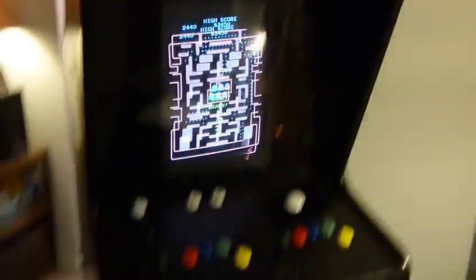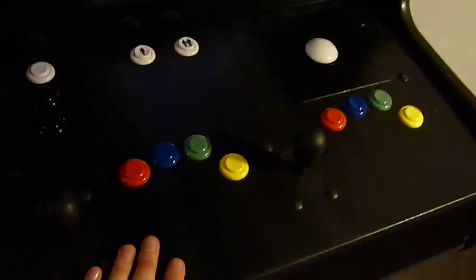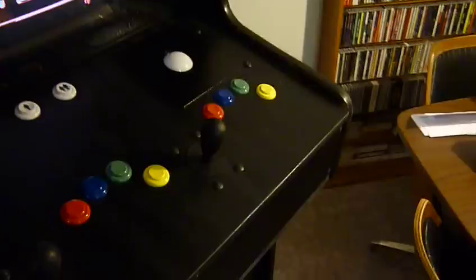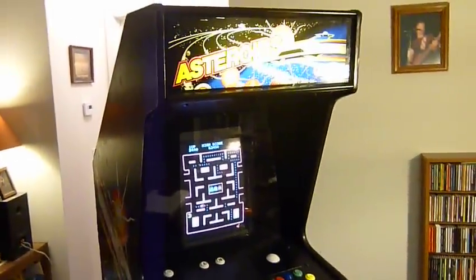We're generally pretty happy with this. Took about maybe 20 hours — putting everything together, going to the store, buying wood. This is quarter-inch MDF, just spray painted it and sprayed some finish on it. It's a little streaky, but whatever. And that's it. Go arcade games.